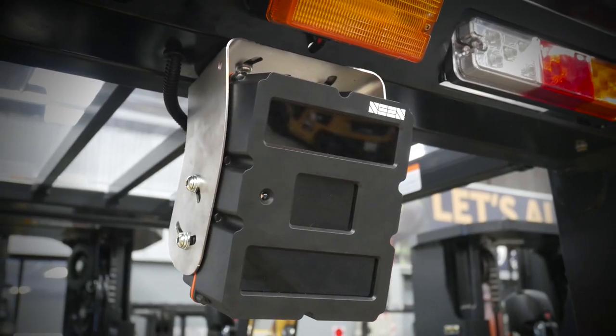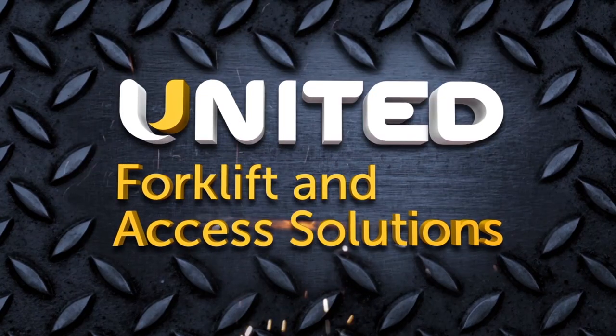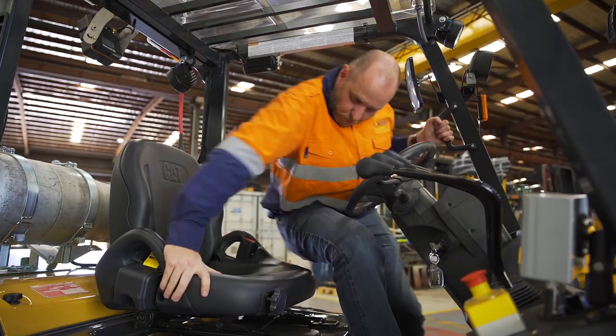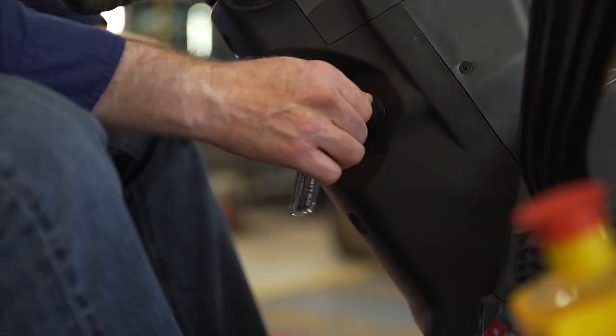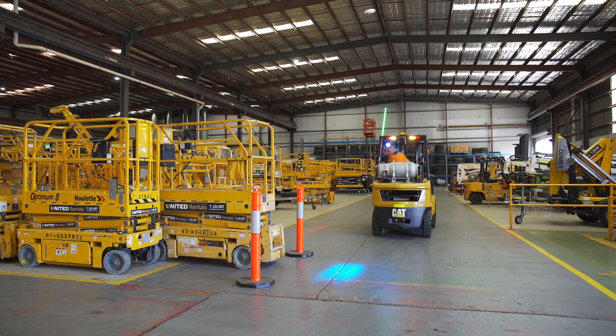Introducing an innovative pedestrian safety solution now available by United Forklift and Access Solutions. Scene Safety's Iris 860 pedestrian detection system is a simple and cost-effective solution to boosting safety in the workplace.